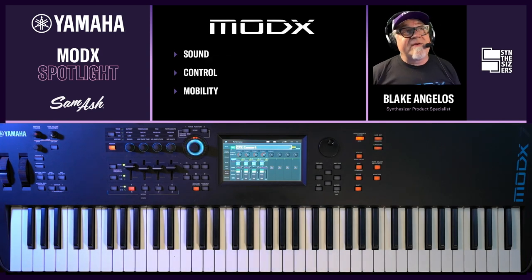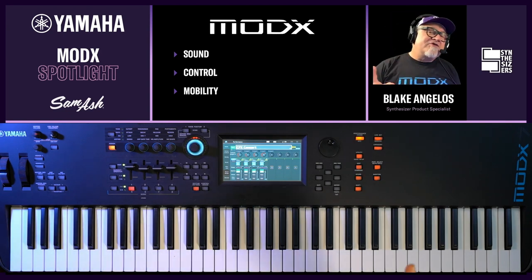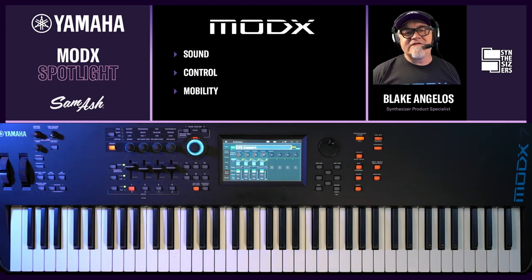Check out these three points: great sound, sophisticated dynamic control, and mobility. The first two points it shares in common with Montage.